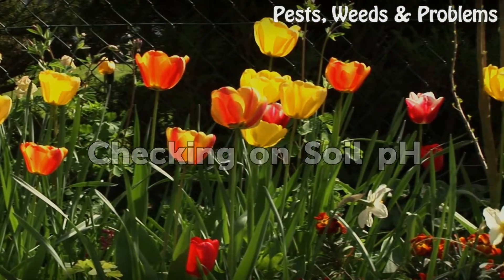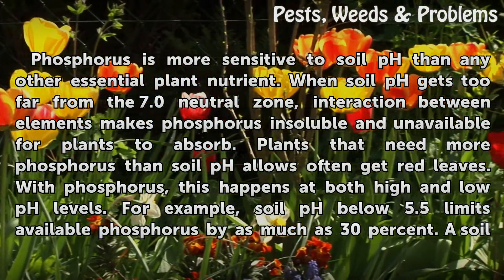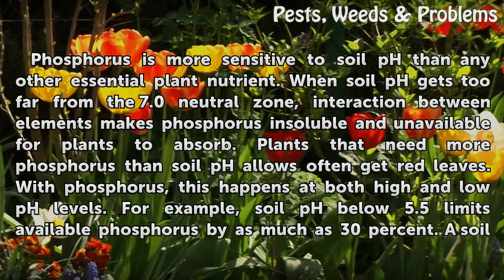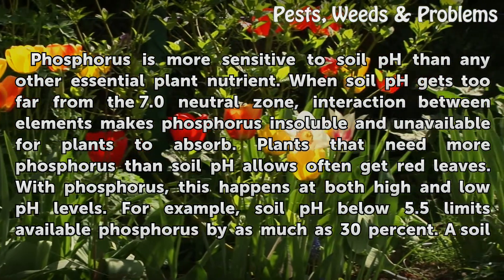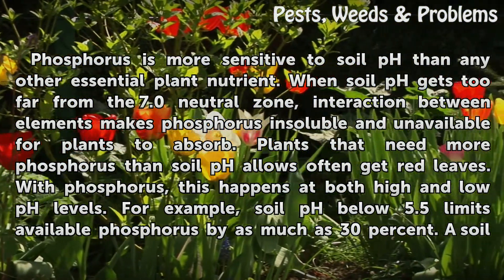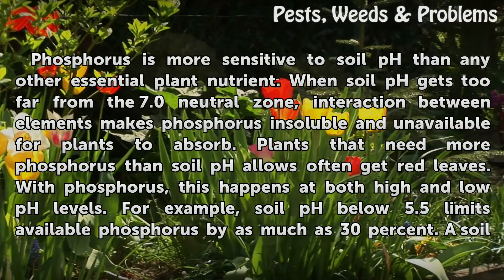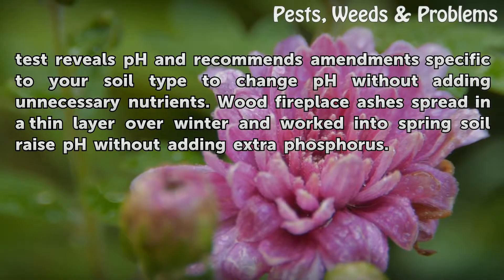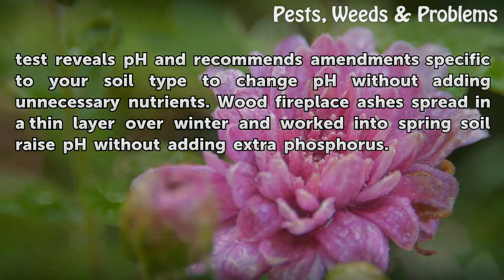Checking on Soil pH. Phosphorus is more sensitive to soil pH than any other essential plant nutrient. When soil pH gets too far from the 7.0 neutral zone, interaction between elements makes phosphorus insoluble and unavailable for plants to absorb. Plants that need more phosphorus than soil pH allows often get red leaves. This happens at both high and low pH levels. For example, soil pH below 5.5 limits available phosphorus by as much as 30%. A soil test reveals pH and recommends amendments specific to your soil type to change pH without adding unnecessary nutrients. Wood fireplace ashes spread in a thin layer over winter and worked into spring soil raise pH without adding extra phosphorus.